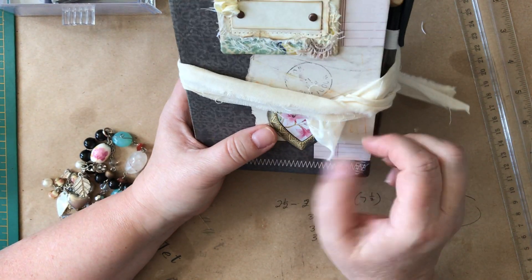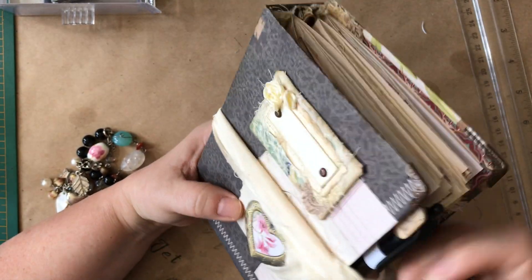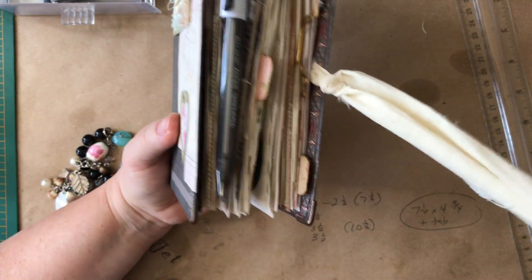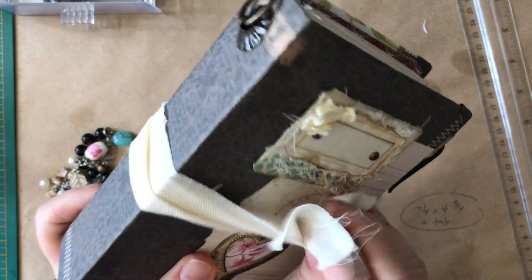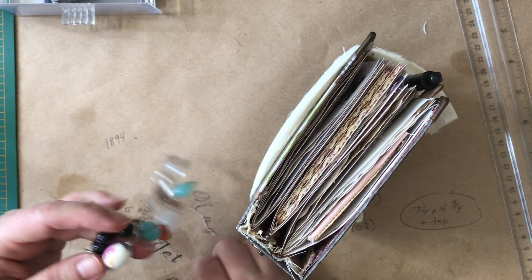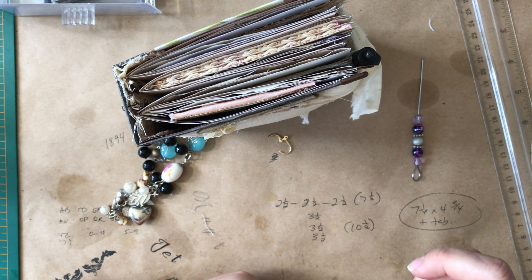If you wanted to attach a charm or something, or cut these — I just tied it in, so if you wanted to change it up a bit, you could. I love this thing. I apologize that the dangle decided to fall down. I'll throw in a stiletto, and I'll also throw in a notebook.